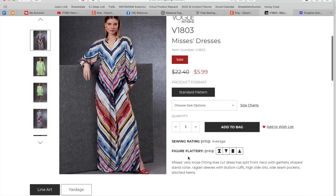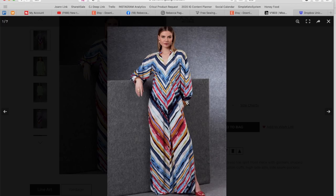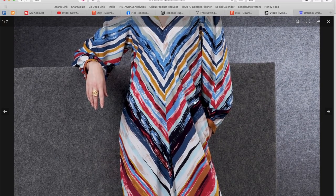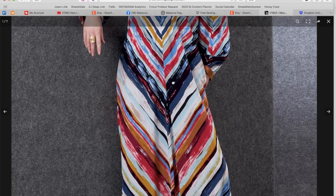Now we've got Mrs. Dresses. Very loose fitting bias cut dress has split front neck with gathers, stand collar, raglan sleeves, button cuffs, high side slits, side seam pockets, and stitched hems. There is a lot going on here. We have this stitched split hem, this little stand collar, your raglan sleeve — you can see that seam line here — just in general a very, very blousey situation. You've got your banded cuff, you've got your pockets.